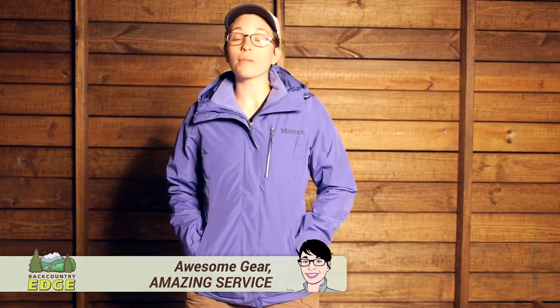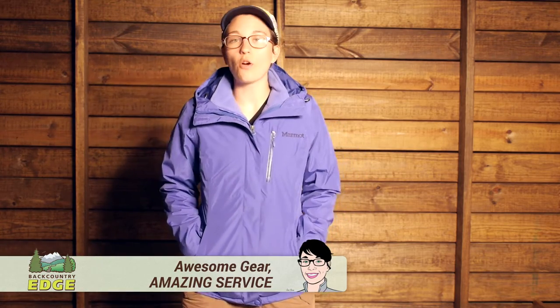An extremely versatile three-in-one jacket built for the mountain or everyday around-town use, the Marmot Women's Ramble Component Jacket has a lot of functional features, but it has a sleek and simple design that would be great for downtown.